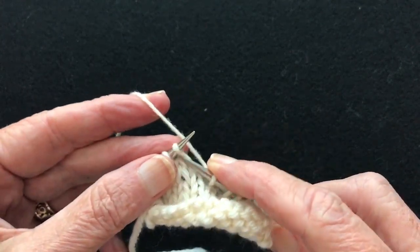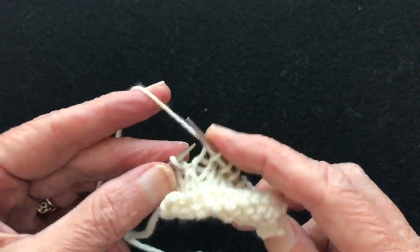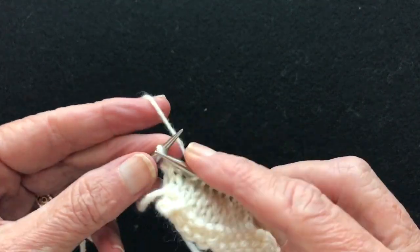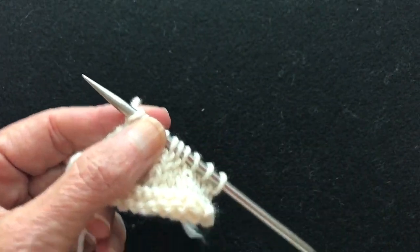You can knit really fast once you get the hang of this. This is how I normally knit — it's continental, just using the tips. I get very good tension. Now we'll do the purling.